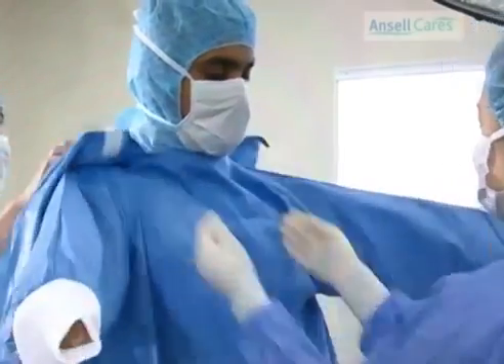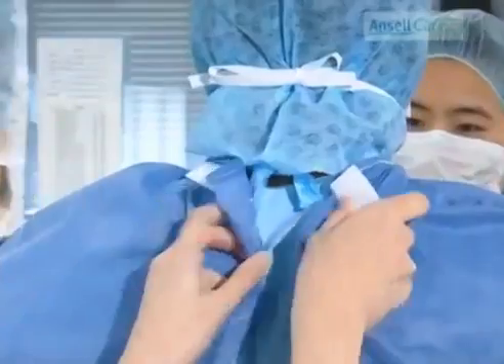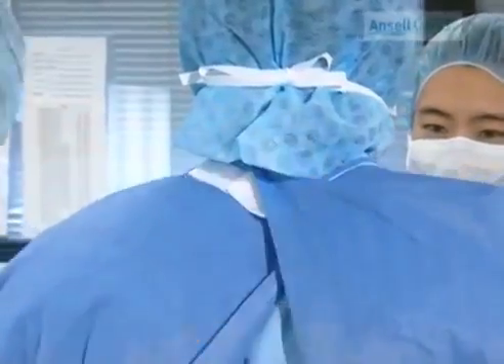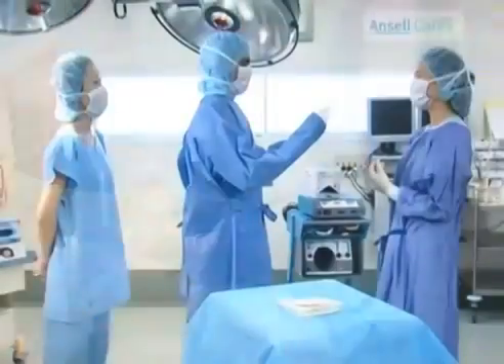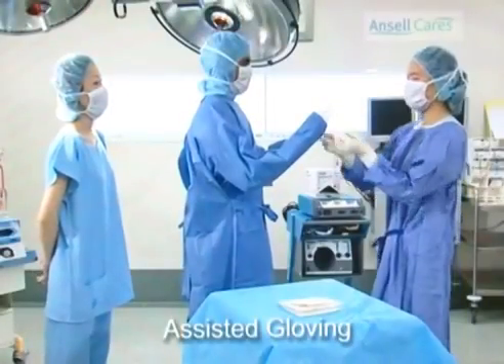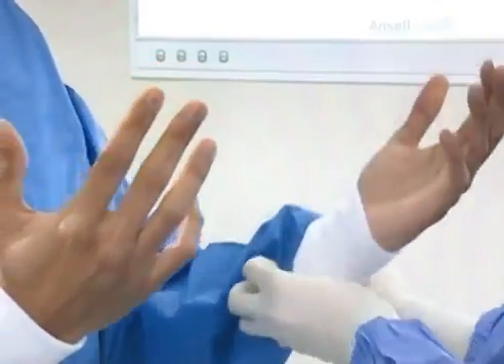The circulating nurse, from behind, grasps the neckties and pulls the gown into place. She then ties the ties at the neck and waist. To expose the surgeon's hands, the scrub nurse carefully pulls the gown cuffs back to the wrist.